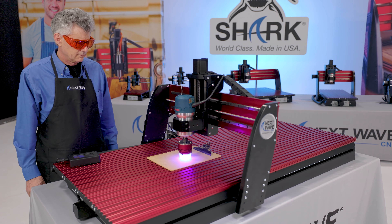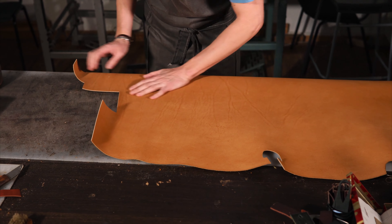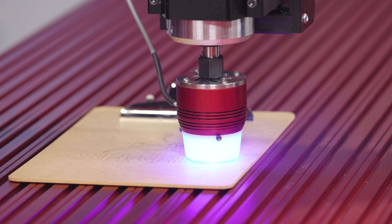Whether you're looking to engrave tough materials like wood, leather, and acrylics, or want the flexibility of cutting softer materials like balsa, basswood, foam, paper, and fabric, our solid-state laser modules are the perfect solution.